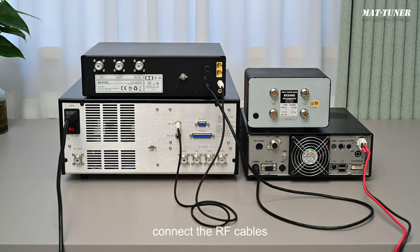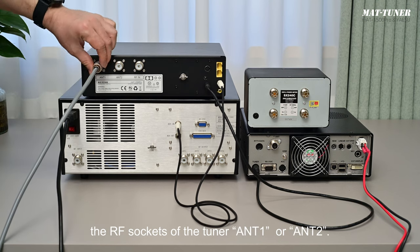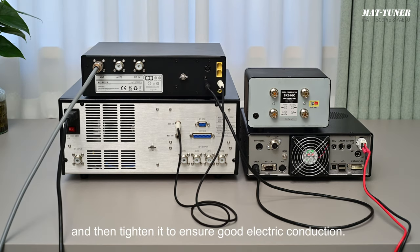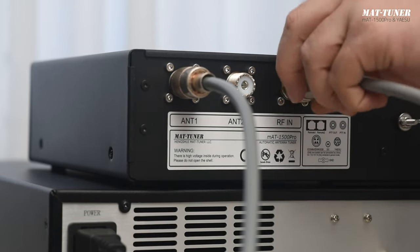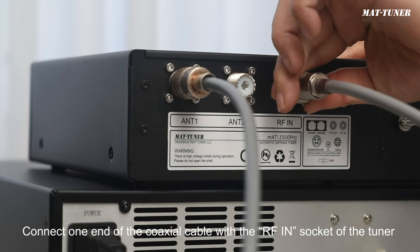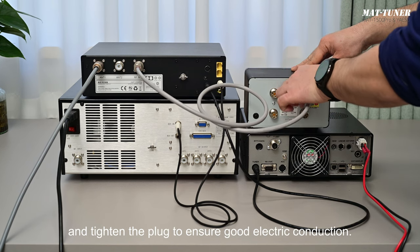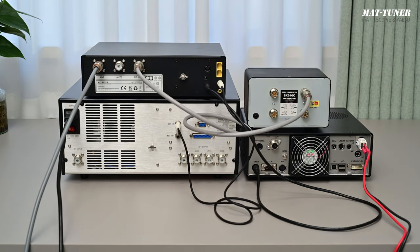Step 3: Connect the RF cables. First, connect the coaxial cable of the antenna with the RF sockets of the tuner — antenna 1 or antenna 2. Here we connect it with antenna 1 and tighten it to ensure good electric conduction. Then use an RF cable to connect the RF-in socket of the tuner with the output of the SWR meter. Connect one end with the RF-in socket and tighten the plug, then connect the other end with the output socket of the SWR meter and tighten it.